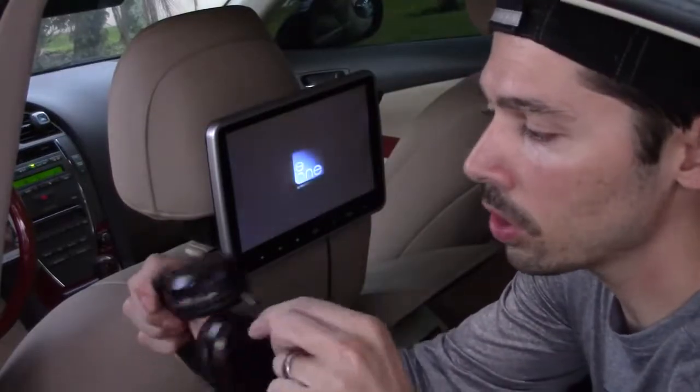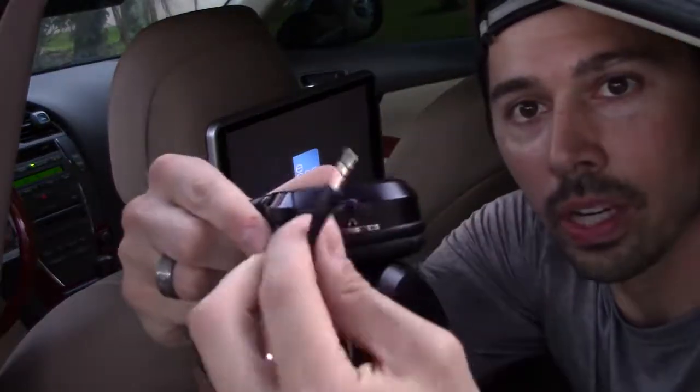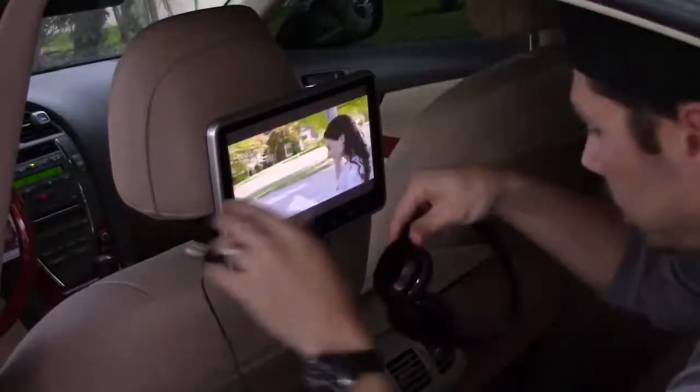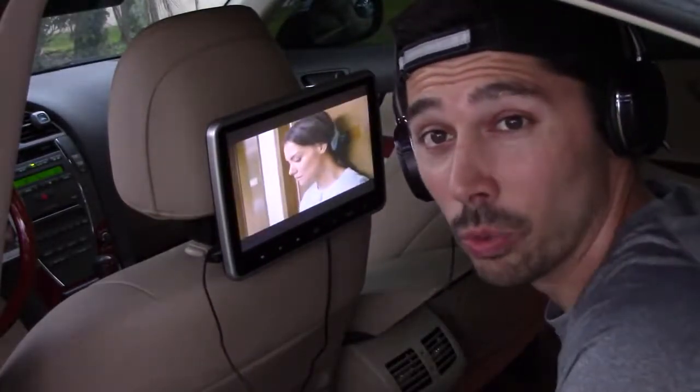What's cool is if your headset ever dies, you can also plug in a hardwired connection right here — just like that — and plug it in. It still works without the batteries. I'd rather save some batteries so I'm going to go hardwired. It's pretty good. If you guys are interested in this system, check out the link in the video description below.